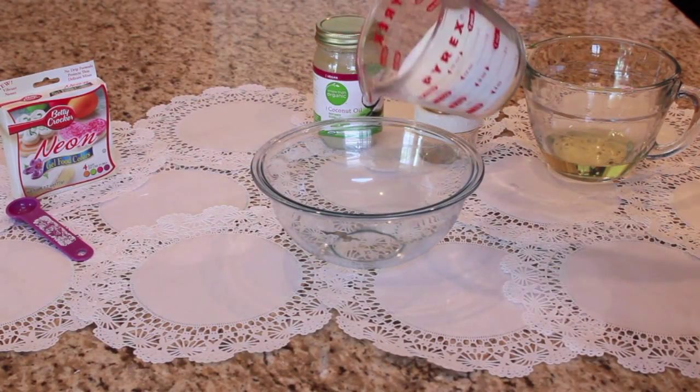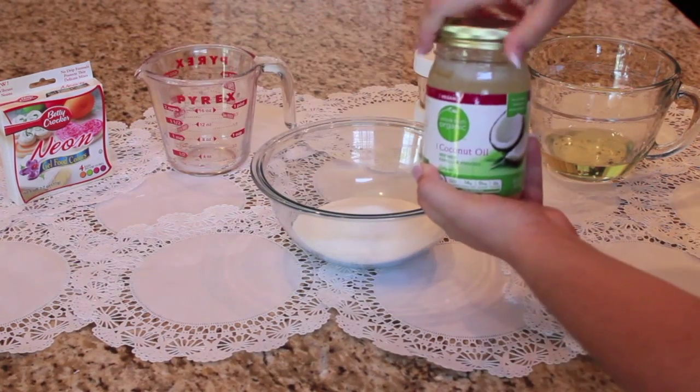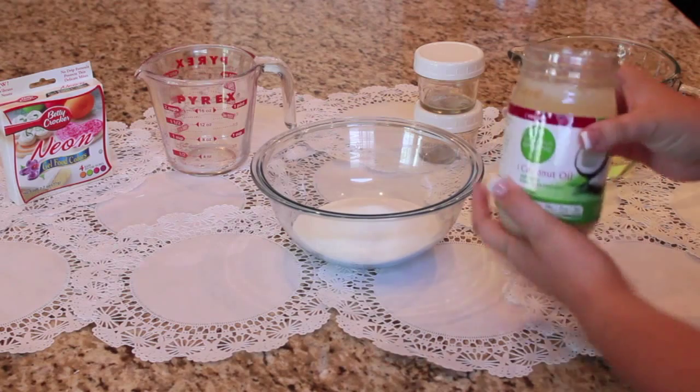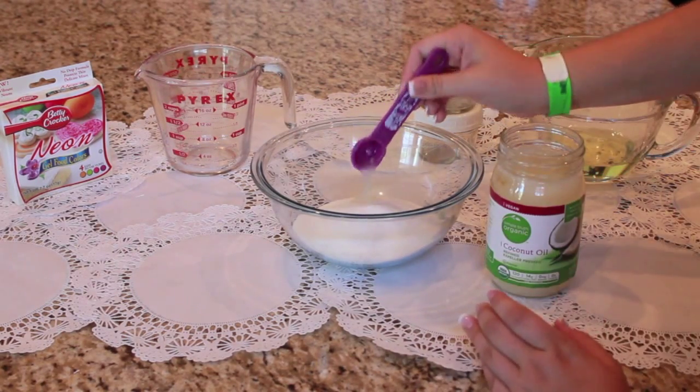So first I'm just going ahead and pouring the one and a half cups of sugar into a mixing bowl. And then we're going to go ahead and mix in the three teaspoons of coconut oil into that and just stir it until it all becomes one.